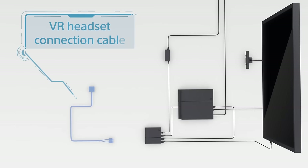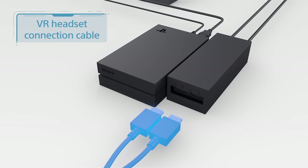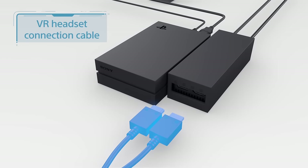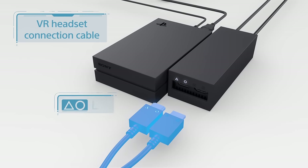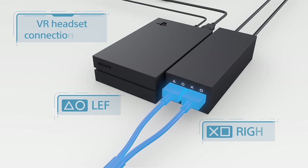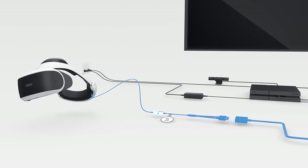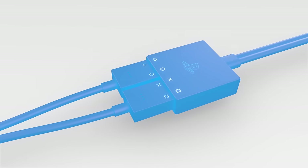With the VR headset connection cable labeled 4, slide back the front right side of the processor unit to open those ports. Line up the symbols on the plugs with the symbols over the ports and plug them in. Then slide the cover back. The other end plugs into the VR headset's cord labeled number 5. Make sure that the symbols line up here as well.